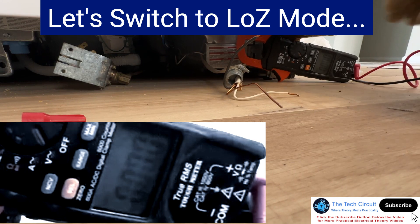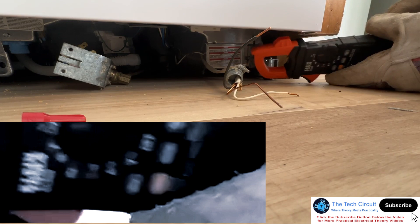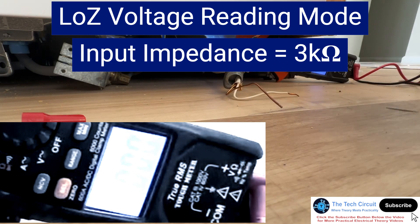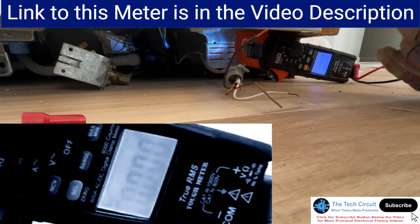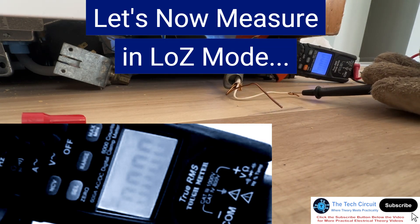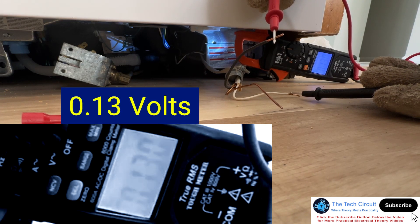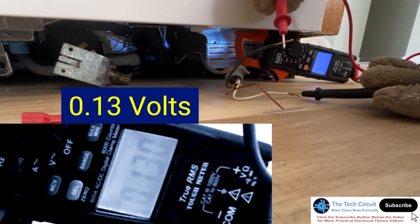If I switch this over to Low-Z mode, it's going to knock it down because it places about a 3000 ohm impedance across the leads, and that ghost voltage is unable to supply enough current to read a voltage across 3000 ohms. So measuring it now, I'm only getting 0.1 to 0.13 volts. By putting it in Low-Z mode, I've determined that that is a ghost voltage.